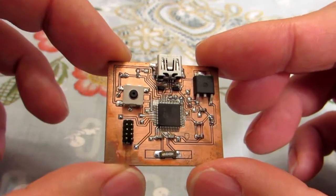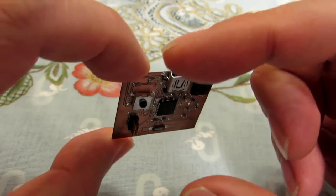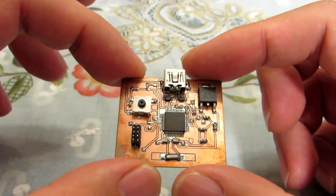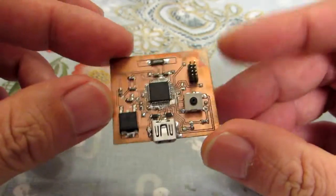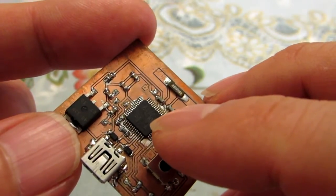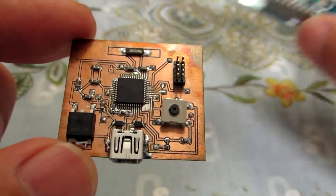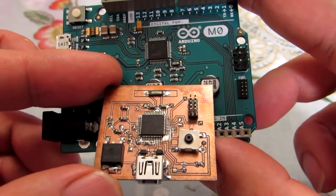This is the first prototype consisting of just a USB interface. There is no output. I can just confirm the code writing to SAMD21G18. This microcontroller is exactly the same as the Arduino M0.